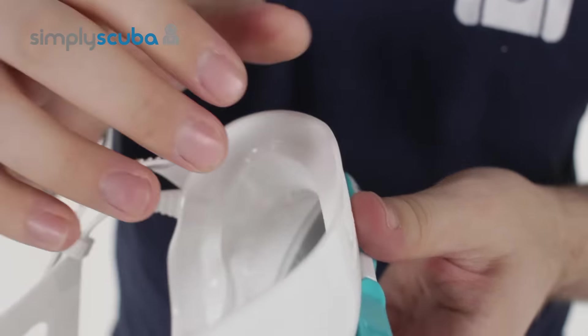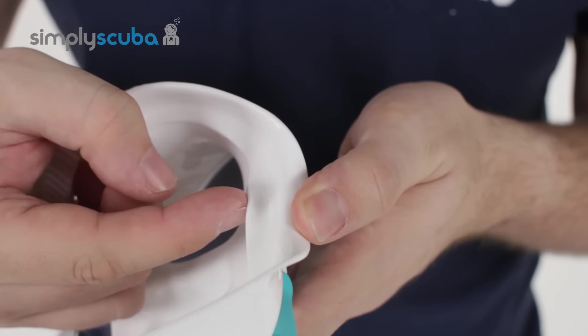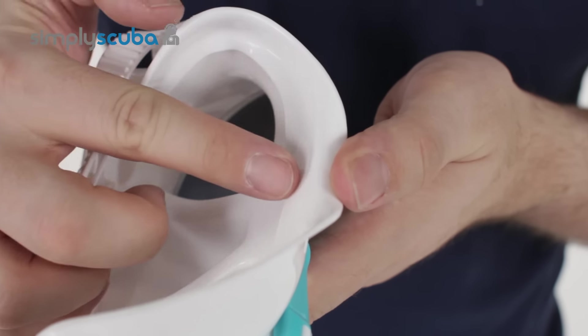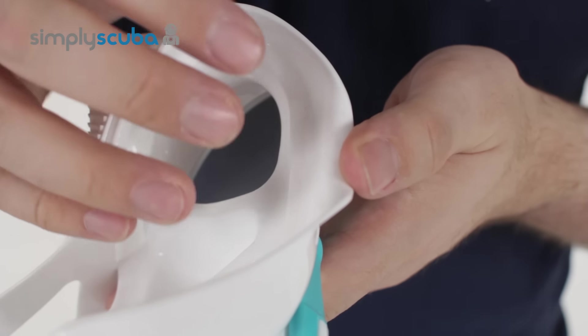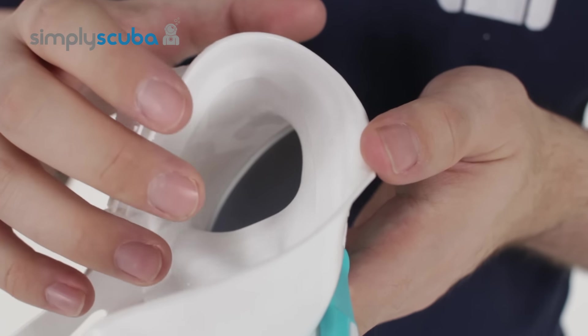If we have a look at the skirt itself, they have a double skirt — on the inside you have this second skirt, and this just creates a whole sealing area that goes all around your face and just stops the water from getting in your mask. So you're going to stay dry inside this mask.